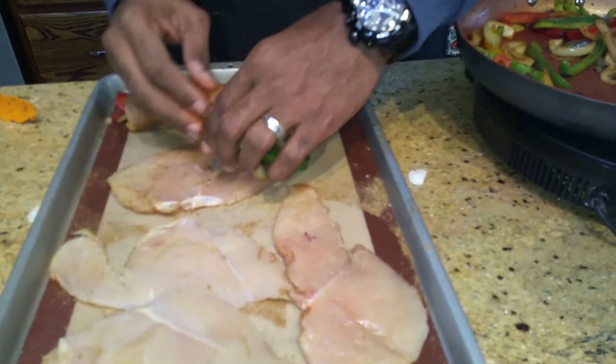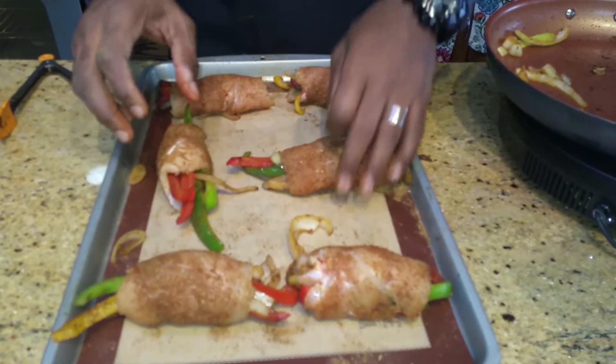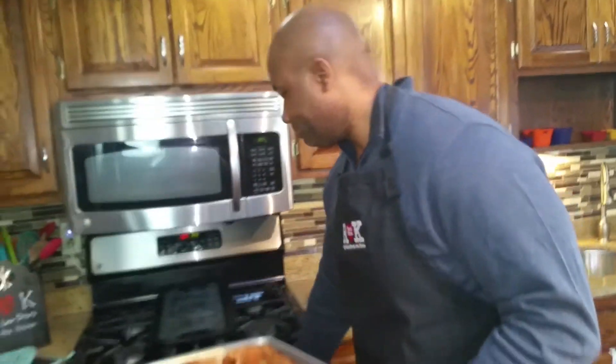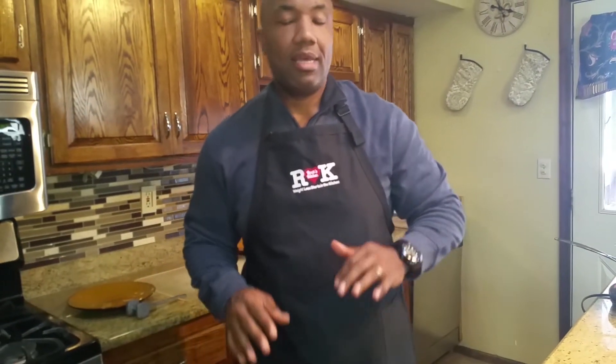Alright, now we're going to put these bad boys right in the oven at 400 degrees. In we go. Probably about 15 to 20 minutes at 400 degrees. I can already smell it on my fingers, so it's going to be good. Stick with me — we're almost at the home stretch.